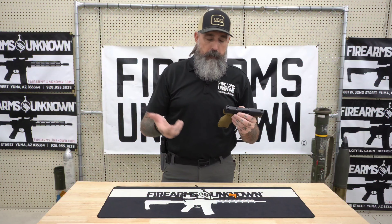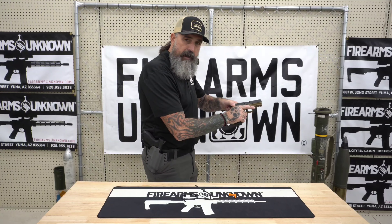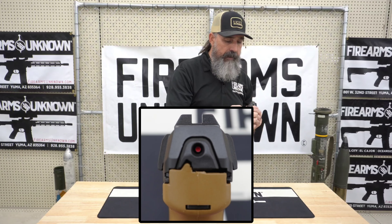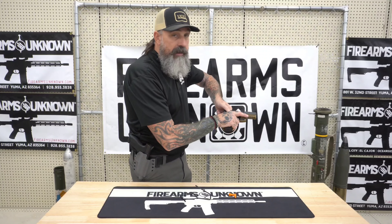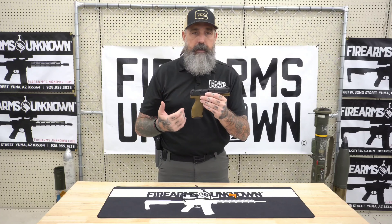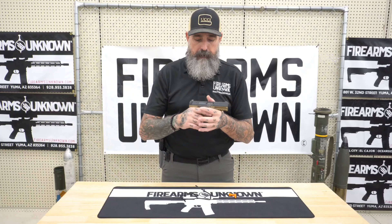One thing I really like is what they did for people who have difficulty operating slides — whether you do overhand manipulations or you grab the back of the gun and rack the slide. They have these polymer inserts on the back of the gun that widen out that very last serration on the top of the slide, giving you a solid purchase point. If you're looking for something with really good ergonomics, easy to fire, shoots well, extremely reliable, and high mag count — these are your guns.